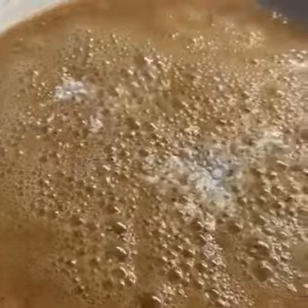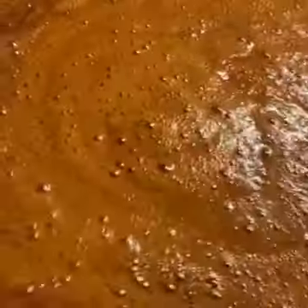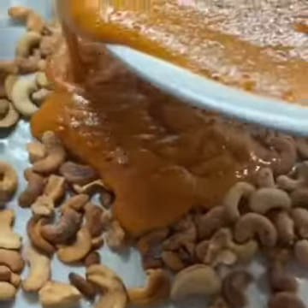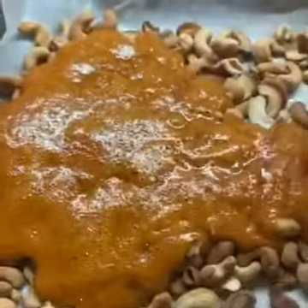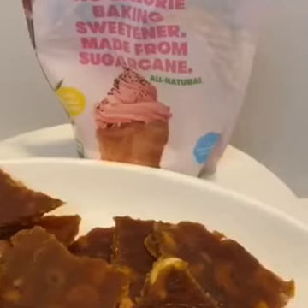It's gonna bubble and you're gonna get this beautiful brown color — that's perfect. Pour your mixture on top of the cashews and you're gonna leave that and let it sit for a couple of hours.